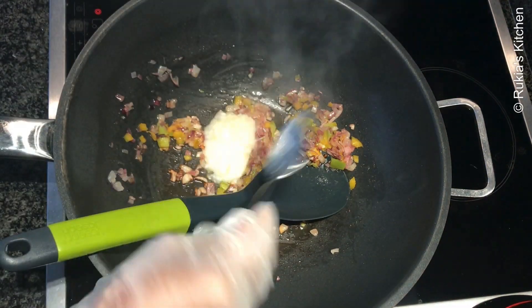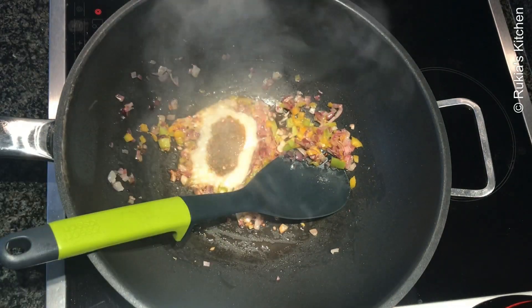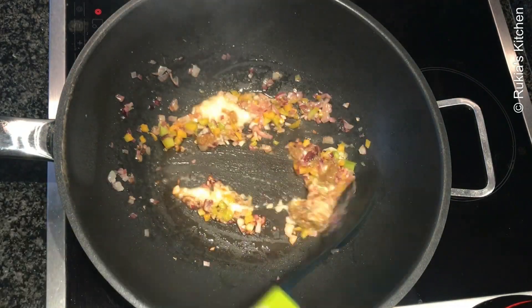Then pour a bit of water and mix everything well, followed by one teaspoon of ginger garlic paste and one teaspoon of crushed green chilies. Continue mixing.